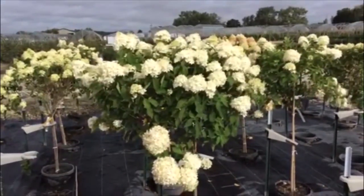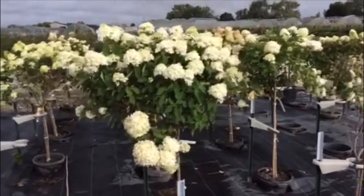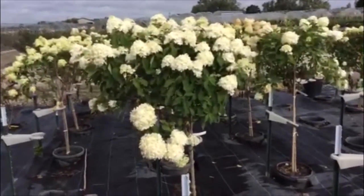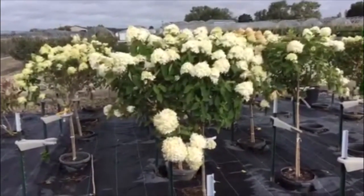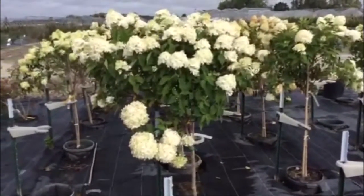Good morning from Columbus WDC. Today we're starting off taking a look at some fresh seven gallon limelight standards. Shot these last week coming off the truck, got them out in the pot-and-pot area, and again just fantastic heads on these — nice solid trunks and still a lot of color on them.